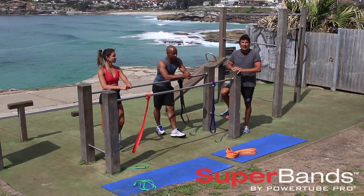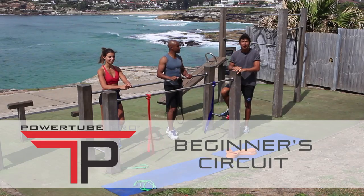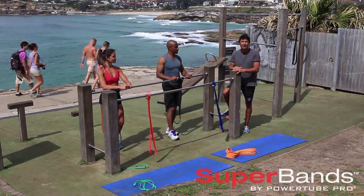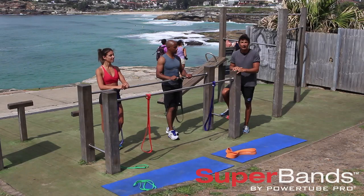Now it's time for a circuit. We're going to start with the beginner's circuit for super bands. It's a very quick, easy circuit but it works all your muscle groups and gives you a really good introduction to the super band philosophy of working every muscle with great resistance and great results.